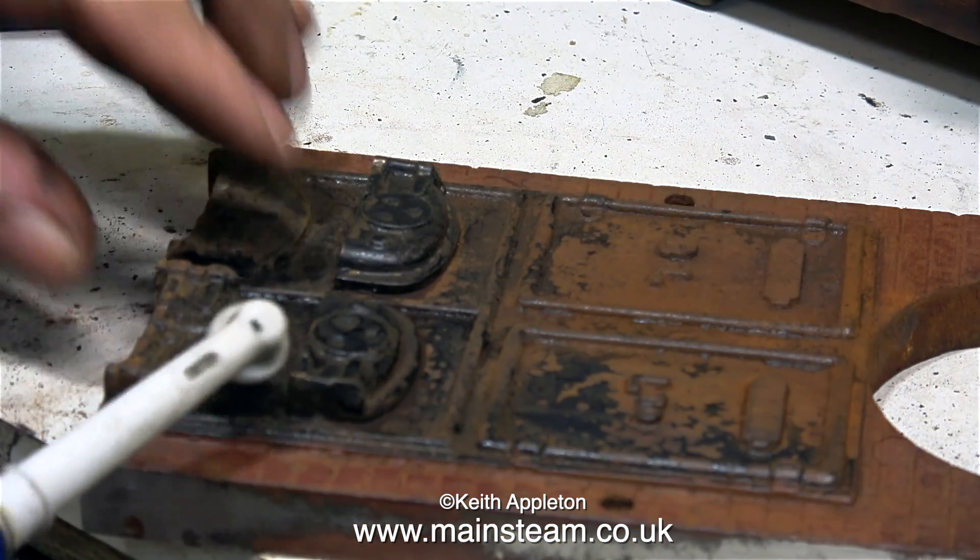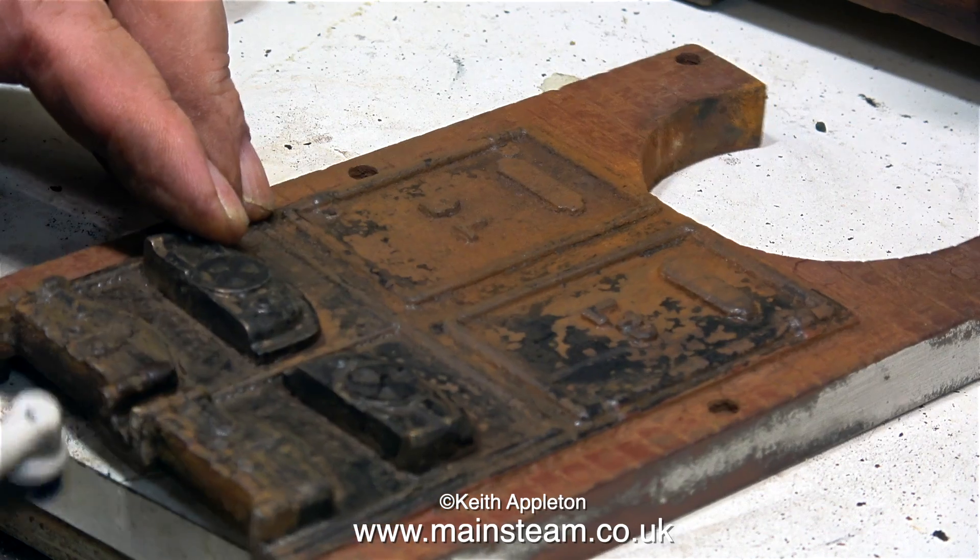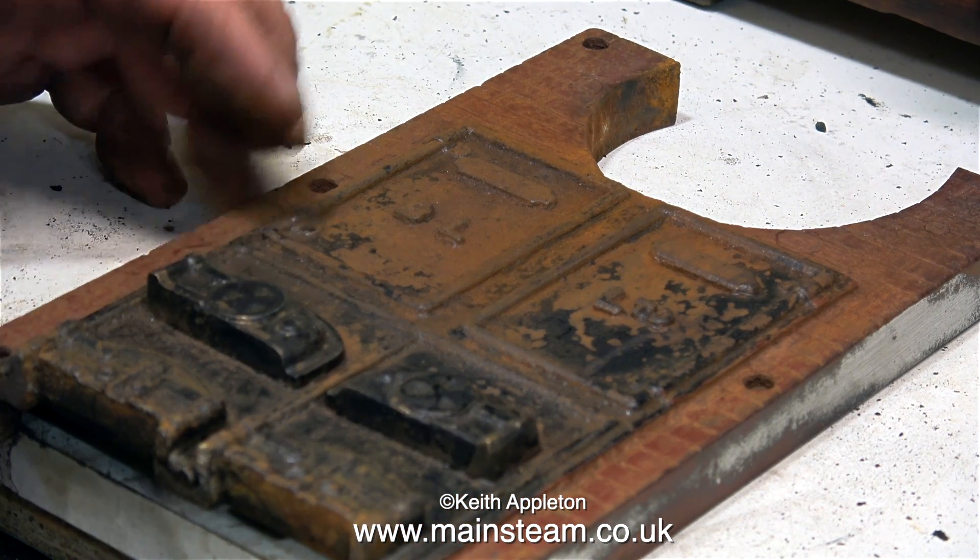This is a good clip — I accidentally left the toothbrush switched on sat on the soundboard, so it's a bit like being at the dentist.